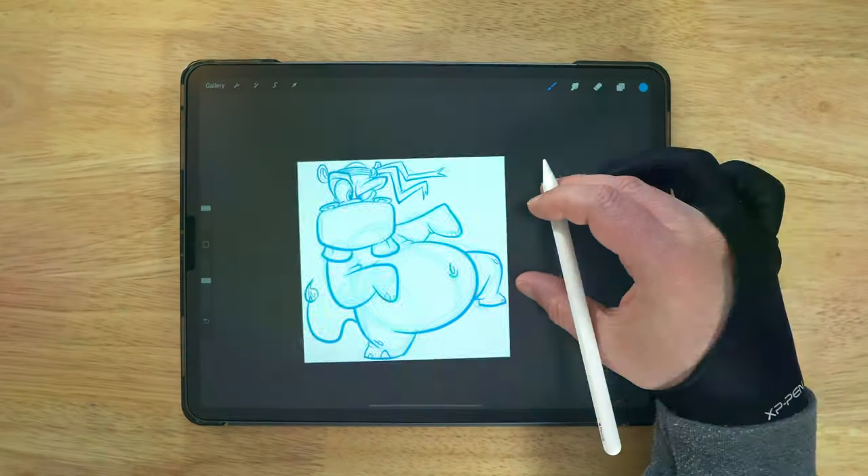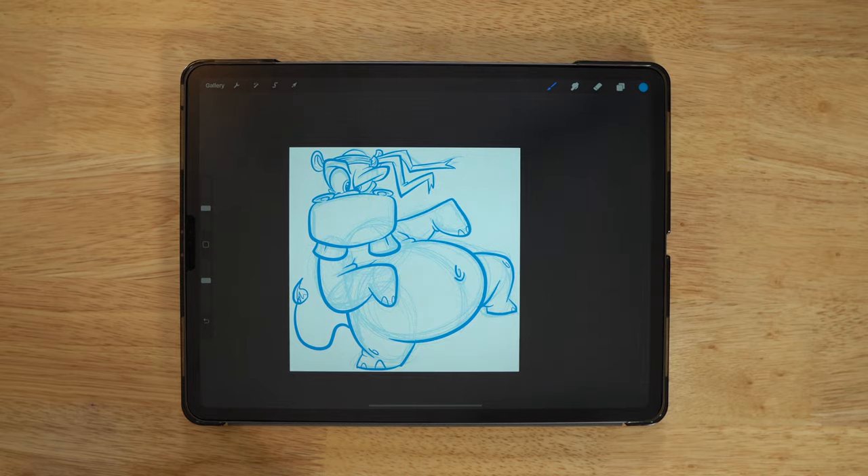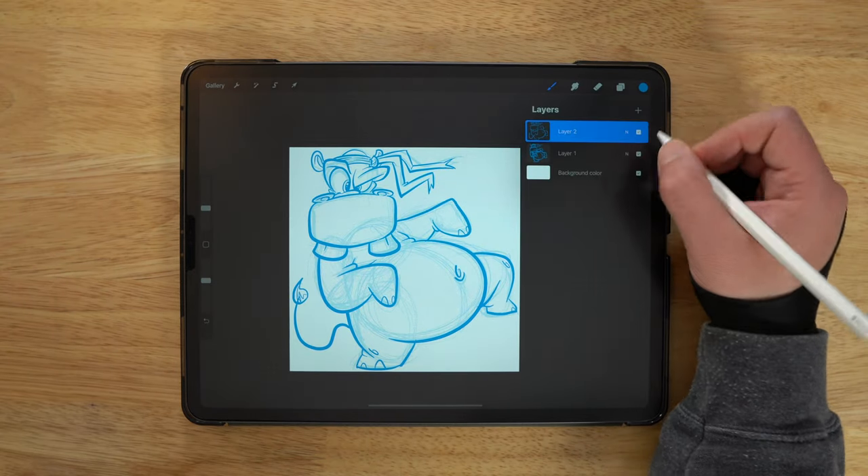Hey, what's up guys? Welcome back to Let's Draw with BJ Dell. I'm your host BJ Dell, and in today's new Let's Draw video, I'm going to walk you through the process from start to finish of how you can draw a cartoon character in a really cool dynamic action pose using this cartoon karate hippopotamus as our character design.